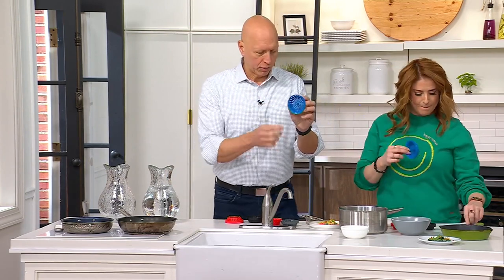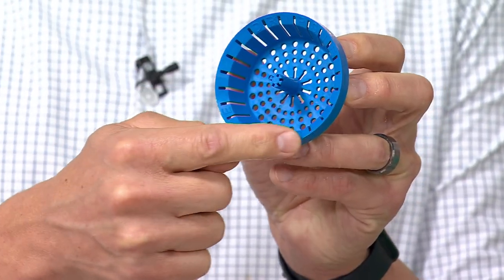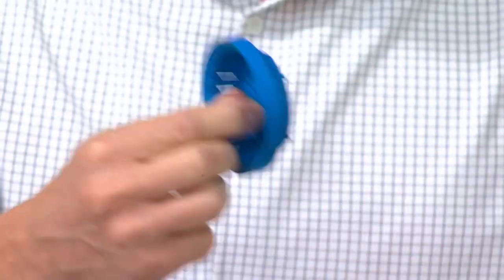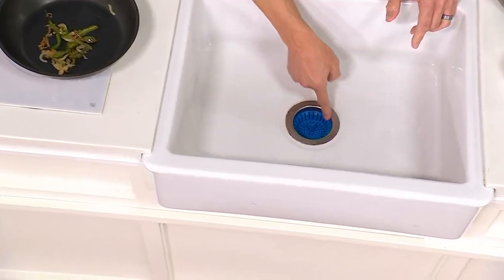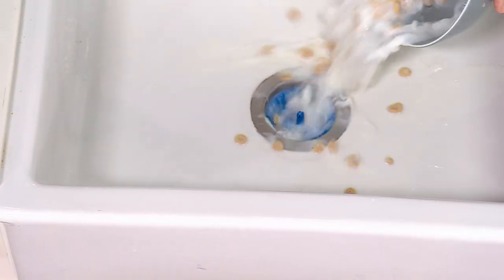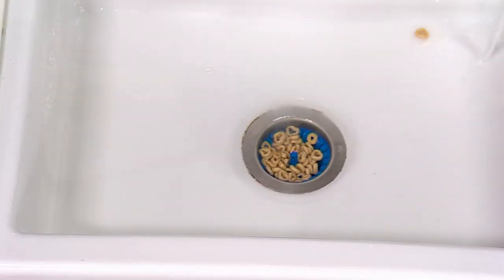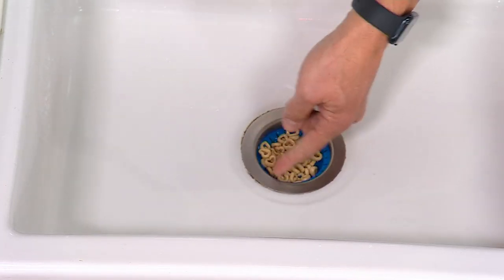If we come in really close, think about this — all of these vents go all the way around the edge. It's a rimless design, so it sits below the base of the sink drain. These vents allow water and air to flow, so it doesn't clog like a traditional sink strainer. You see how it sits below the surface — nothing gets stuck here. When I'm rinsing my cereal into the sink, watch how all the food just flows right down into the drain without getting stuck. It doesn't get stuck at the edge, and the water continues to flow because those vents go all the way around.